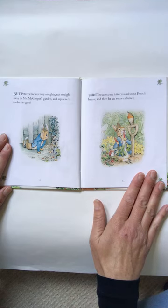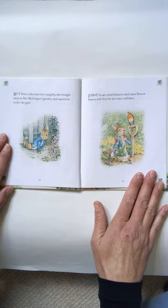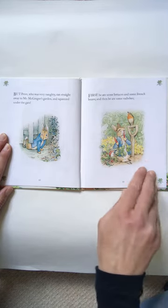But Peter, who was very naughty, ran straight away to Mr. McGregor's garden and squeezed under the gate. First he ate some lettuces and some French beans. And then he ate some radishes. Look at those red radishes.